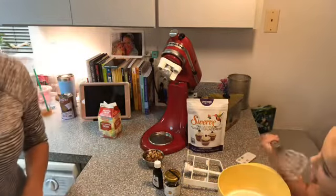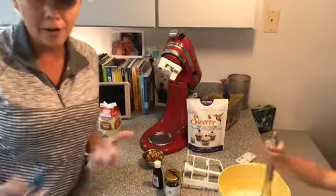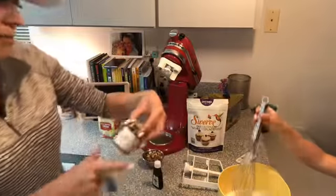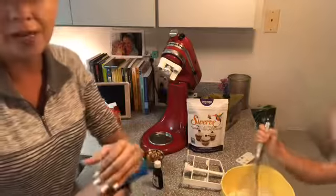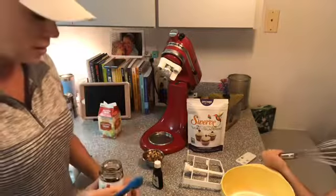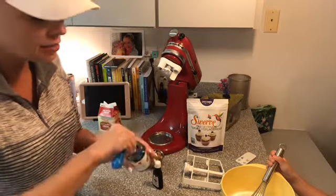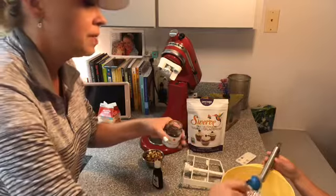Next we're going to throw in some vanilla extract and some almond extract. We don't actually have like a specific flavor going — I'm just using what I have at home. So I've got this vanilla bean — it's Madagascar vanilla bean paste. You can get this on Amazon, but regular vanilla extract would work as well. I'm going to put a teaspoon in there.